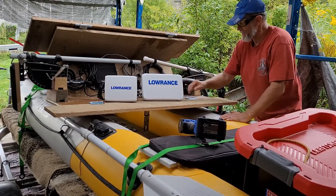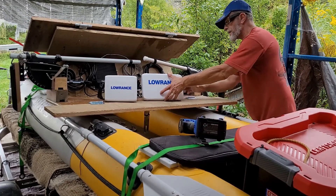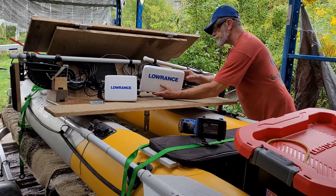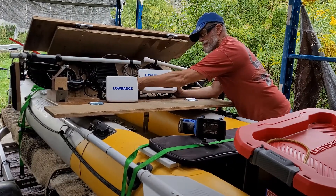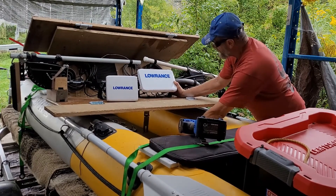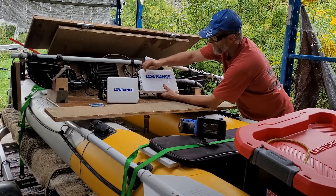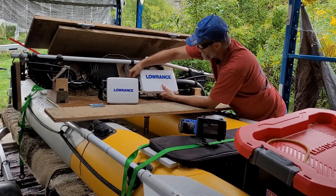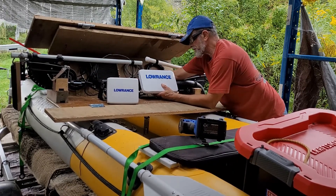Let's go ahead and get our systems plugged back in here and tighten that up. Here's the other one — we'll see when I get out there how much of an angle it'll be.